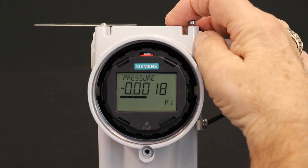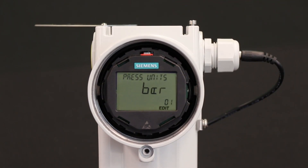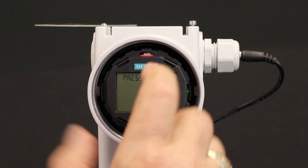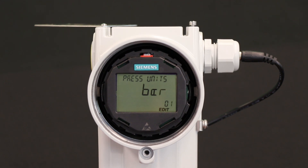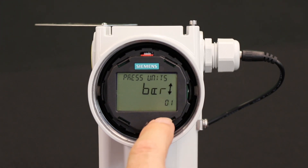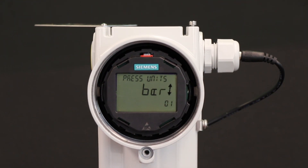I want to change the parameters and get into editing mode, so I press the right hand button — like the enter key. It now says I'm in edit mode and in parameter 1. Parameter 1 is the pressure units, and right now this transmitter is in bar. I want to edit that, so I enter into editing parameter 1. Edit is flashing, indicating that I am ready to edit the pressure units on this transmitter.